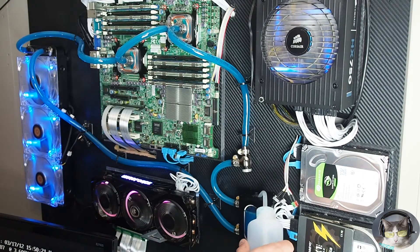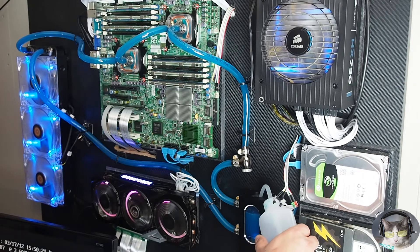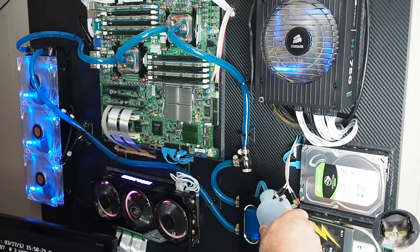This is a 360mm radiator with two CPU blocks, and I believe the reservoir is around 150mm — it's the XSPC Ion, or something like that, I think it's called.